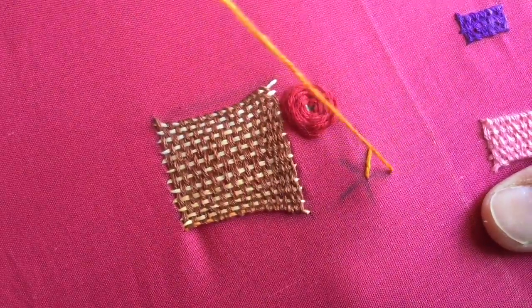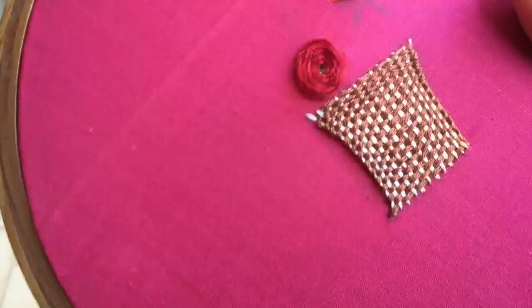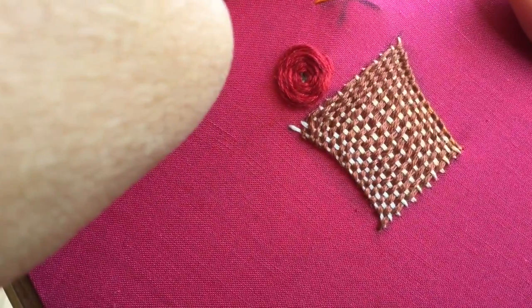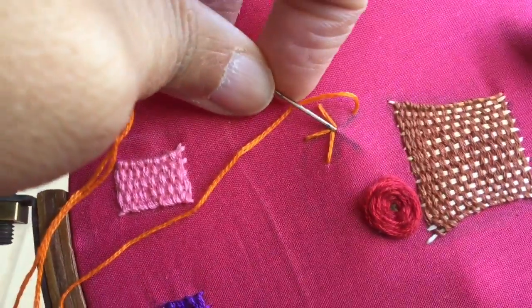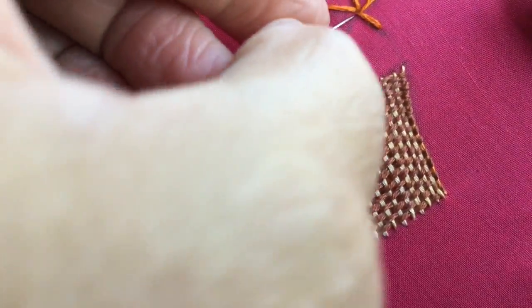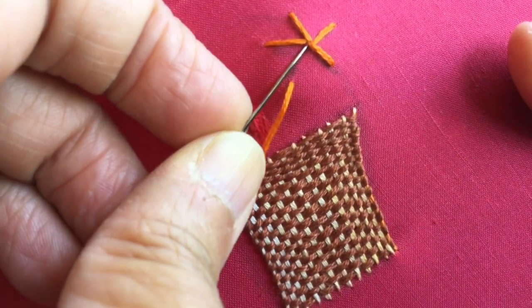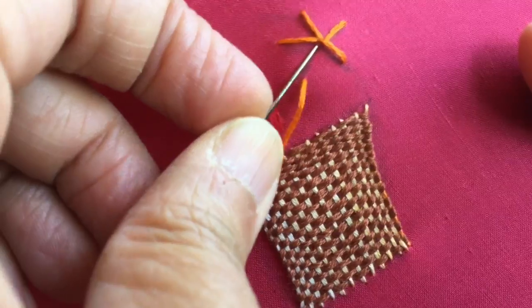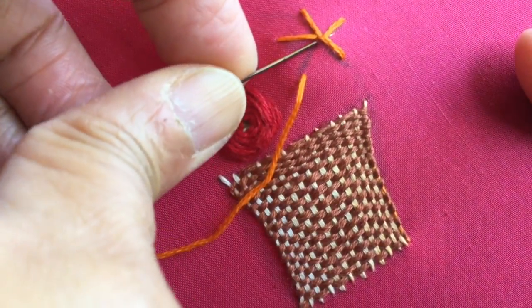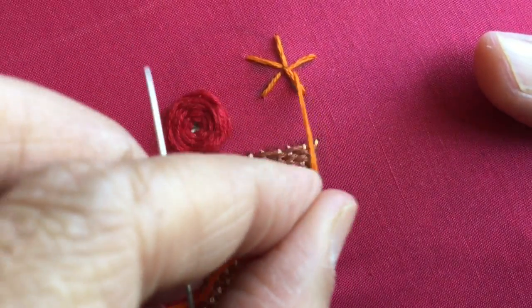Just do five basic straight stitches as the base. After you put this thread down to make the last straight stitch, bring it out very close to the center — you can bring it out anywhere close to the center, like this. So I've got it here now.